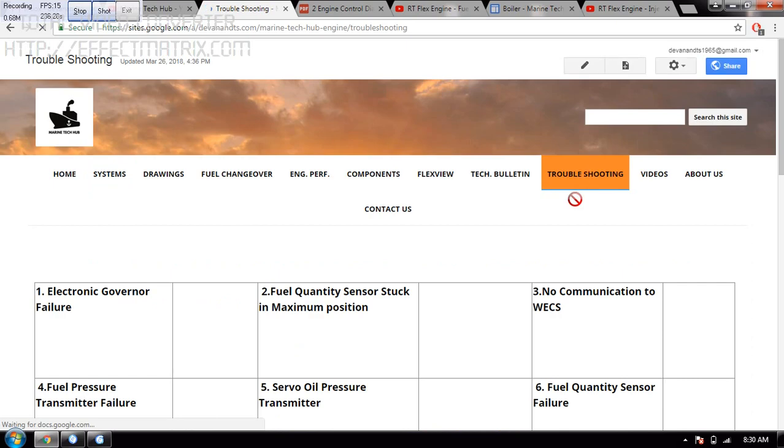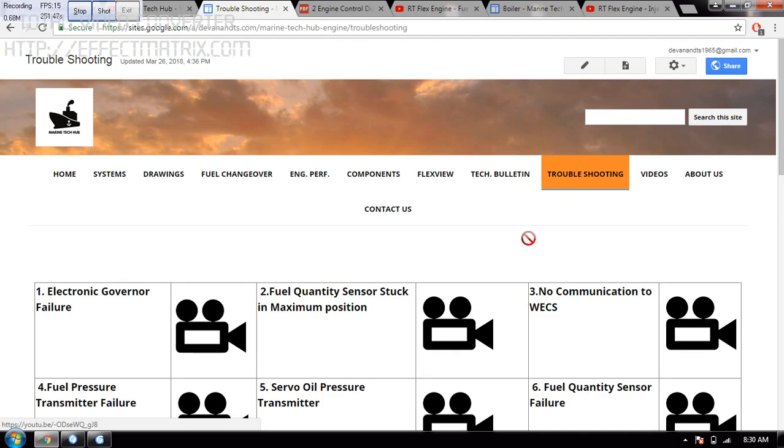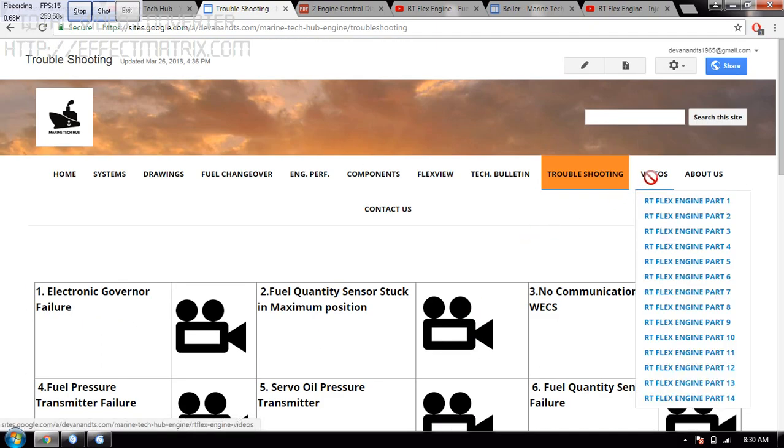Once you are in the troubleshooting section, I have explained electronic governor failure. If you want to see what the failure is, you can click on this icon. Or if you want to see the servo oil pressure transmitter, you can click on this icon. Likewise, you can see videos — I have put videos from Part 1 to Part 14 to show you, so that you can maneuver faster. All six videos are here, so that it is easy to maneuver. Click here to see the video.